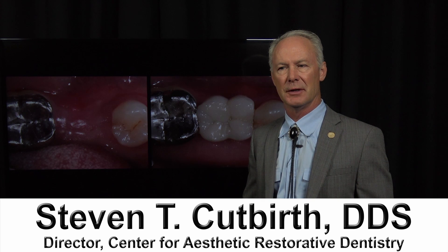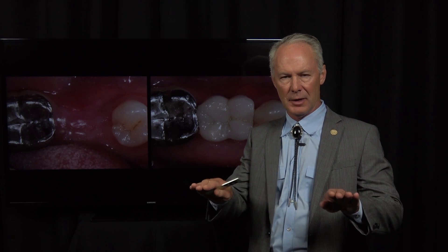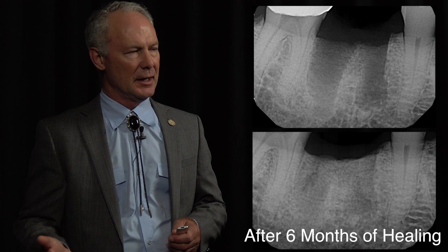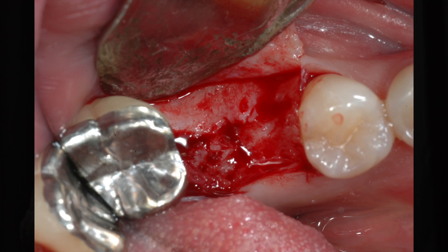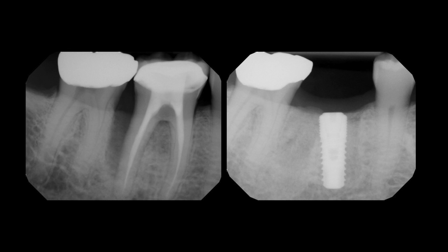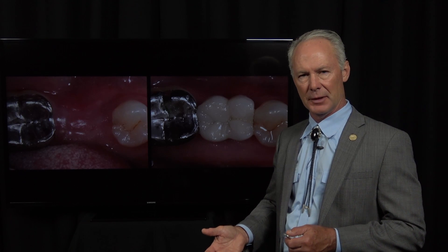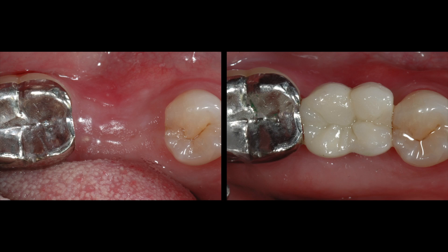In this three-part series, we've extracted a lower first molar. We've grafted it with platelet-rich fibrin and a resorbable collagen membrane, and let that heal for six months. Then we've placed a root form implant and let that heal for three months. Now we're going to uncover the implant, take an open tray impression, fabricate an implant abutment and crown, and seat the restorations.